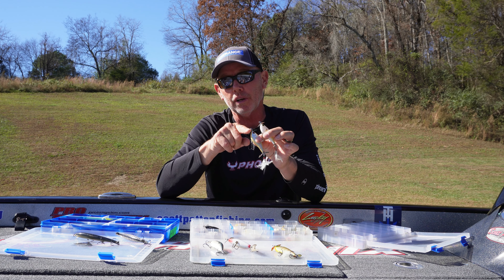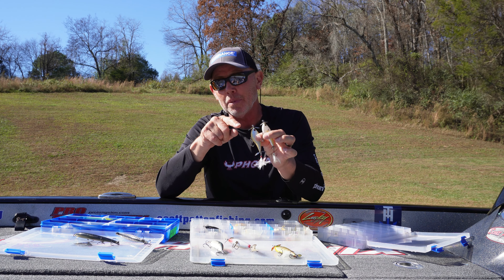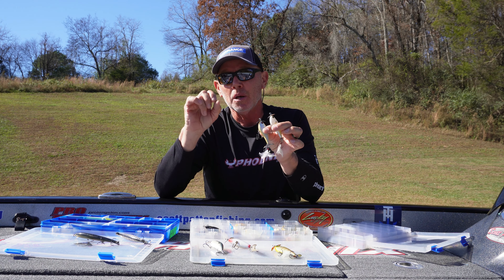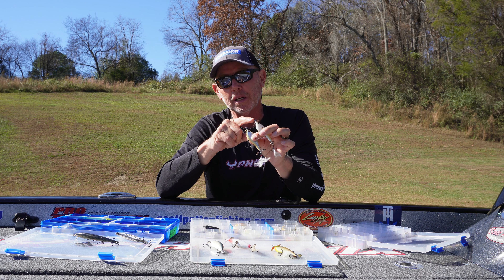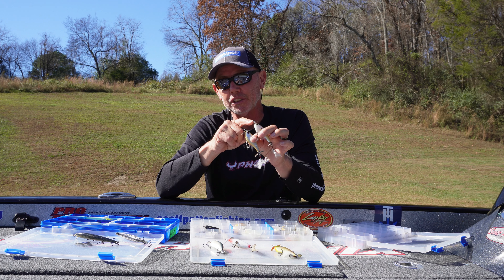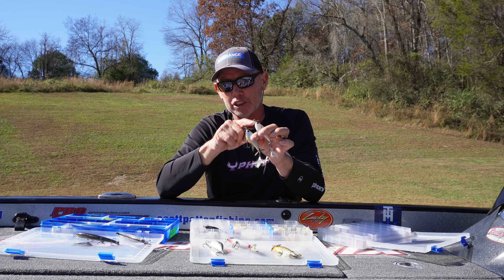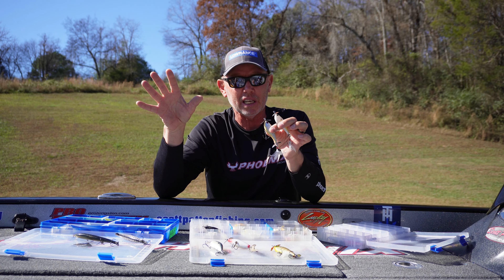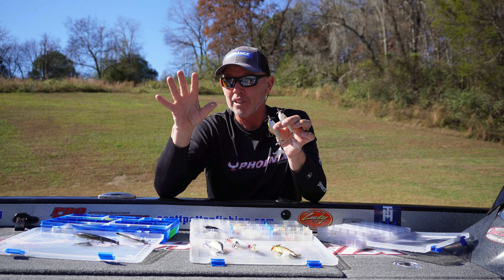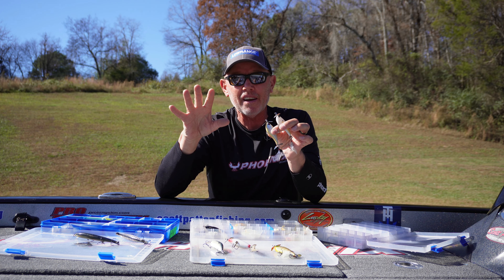If there's more chop on the water, I'll keep the standard prop on. But just remember, you can always change out these blades — it's not expensive to buy extra prop blades. You can find them on Barlow's and similar places, and some major tackle stores probably have them in stock too. It's something you don't see all the time, but if you start looking around, you can find a couple of different sizes.